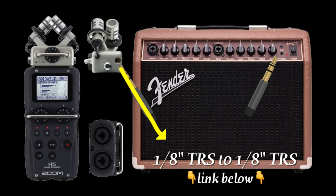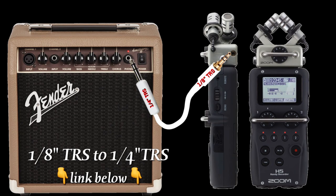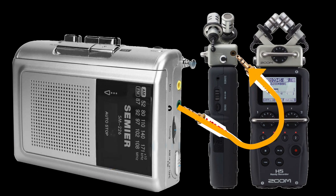If you're using an amplifier that has a headphone output, go ahead and connect that output right to the H5 capsule input — they're both 1/8 inch. If your amplifier has a quarter inch TRS output, you would need a quarter inch to 1/8 inch TRS adapter, and that would go into your Zoom H5. For a portable radio or any portable device with a 1/8 inch TRS headphone output, it's going to go right into the 1/8 inch input on your mic capsule.